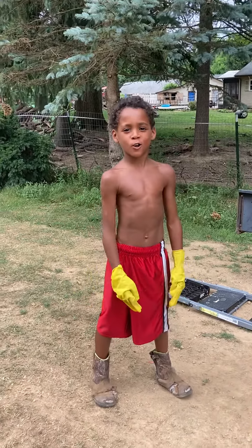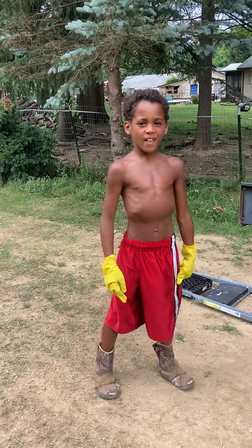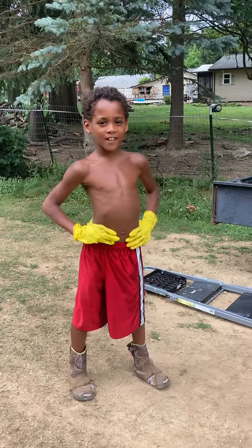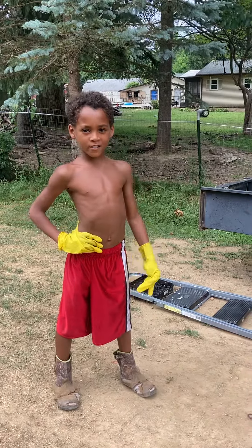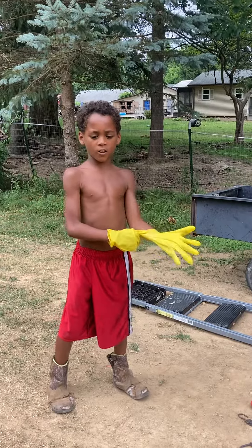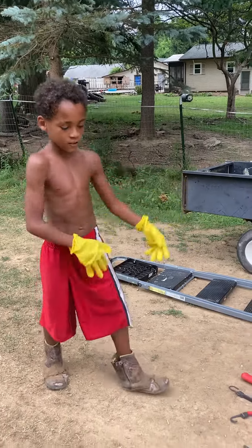What's up, this is Bryce with Cool Trucks with another video, and today we're going to be doing the tree service setup in real life with some new stuff and some of my other stuff. Let's get started.